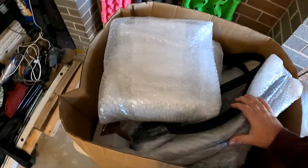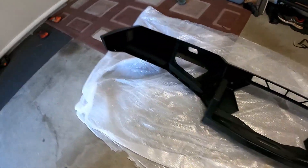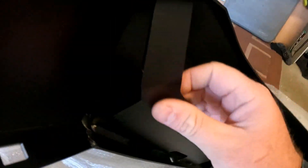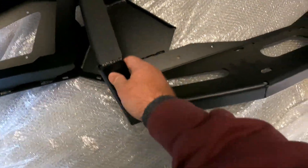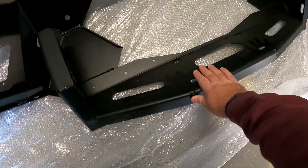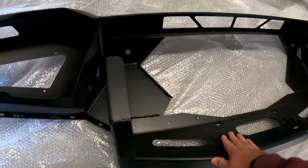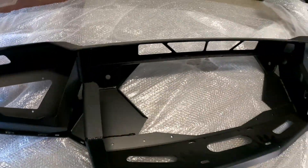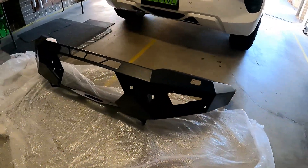It's an off-road animal bar. We'll unwrap everything. We've got a box of bits and I've got no idea what goes where. There's plenty of bolstering through the wings. All the wings look to be about 3mm. The winch cradle sits at the bottom of the bar — it's a big opening. This is going to let light in. Looks pretty good, to be honest. Can't wait to see this thing on.